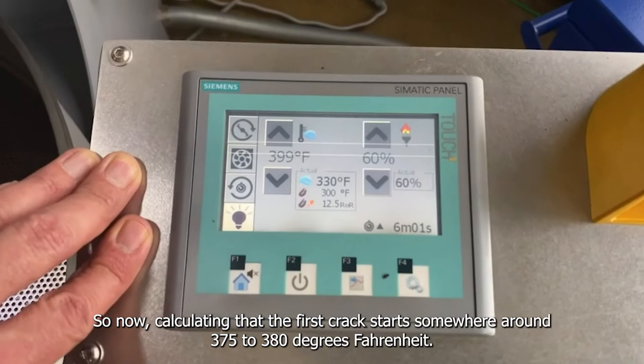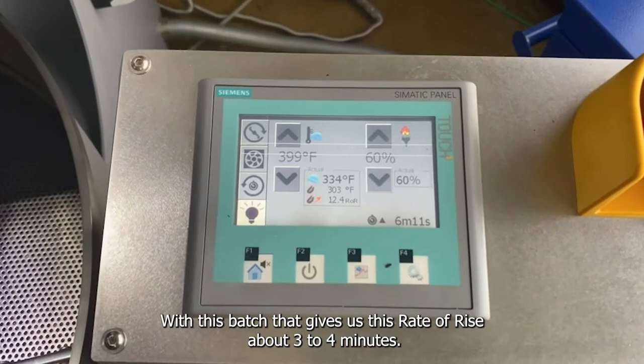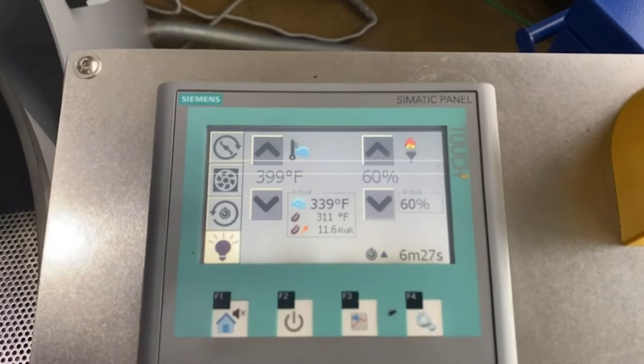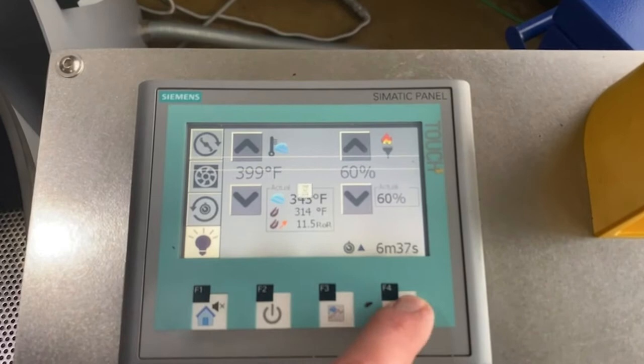Calculating that the first crack starts somewhere around 375 to 380 with this batch, that gives us about 3 to 4 minutes at this rate of rise, which is kind of where I hope the profile to be in terms of the start of the first crack. At this stage I'm going to increase my airflow by increasing the PA from 120 to 140.